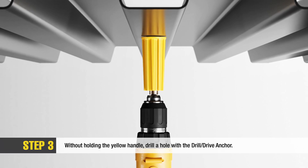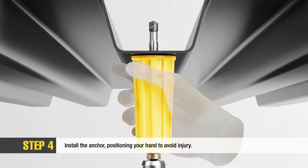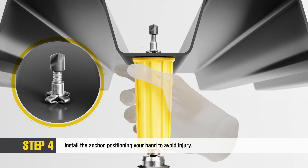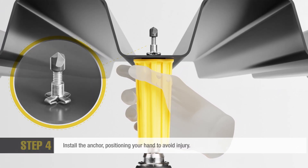Keep pressure on the drill to allow the anchor to pass through the hole. While keeping the top of the sleeve flush with the metal deck or purlin, firmly hold the sleeve and pull the drill trigger to install the Express Drill Drive anchor. Ensure the tool stays flush with the metal deck or purlin until the anchor is secure.